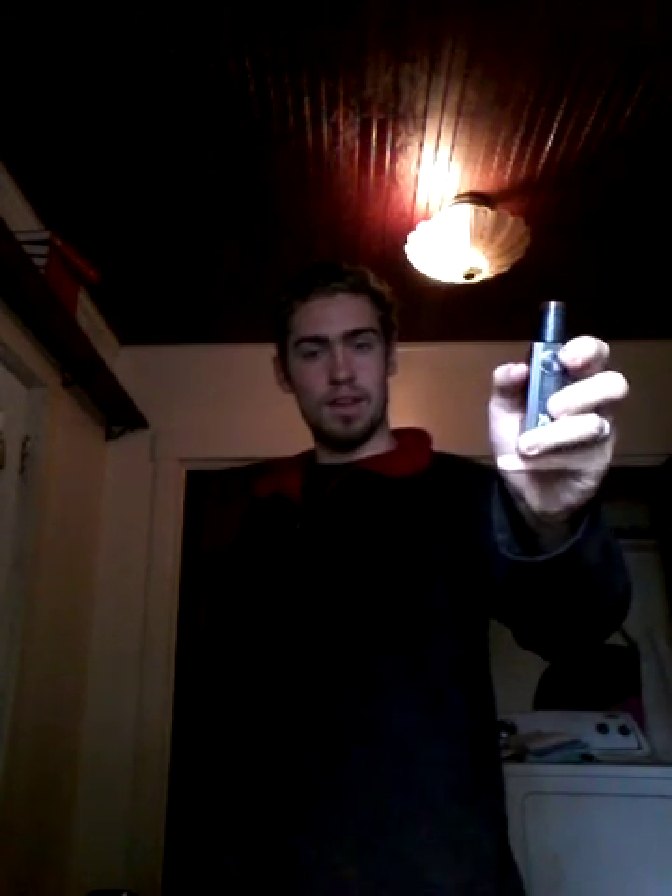If you guys are curious to learn more about this Squonk box from Geek Vape, be sure to go back a few videos and look for the title of the Athena Squonk box. To use this little beauty, as you well know, there's no chipsets, no screens, no nothing. It's just a mechanical box mod with a little squonk hole and a sliding lock mechanism underneath the fire switch.